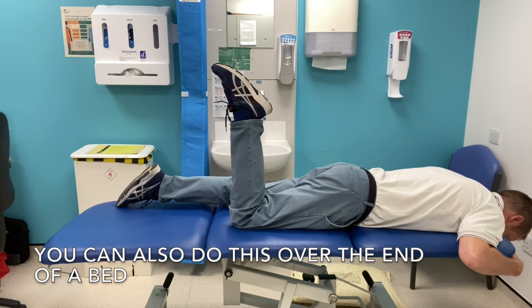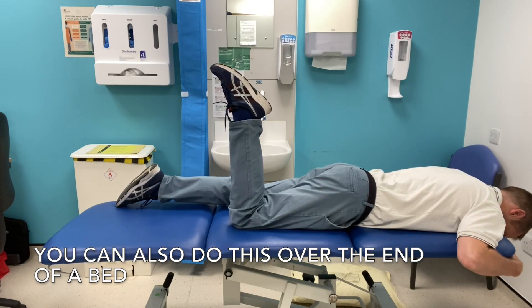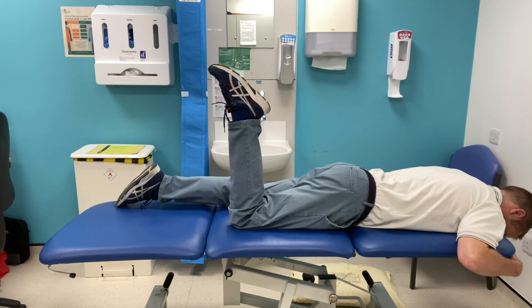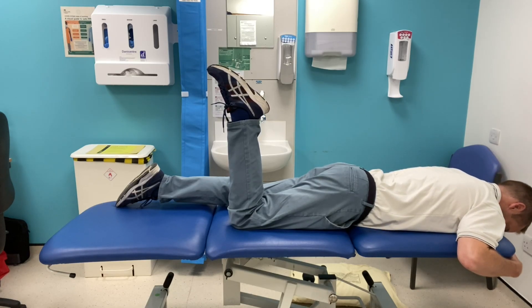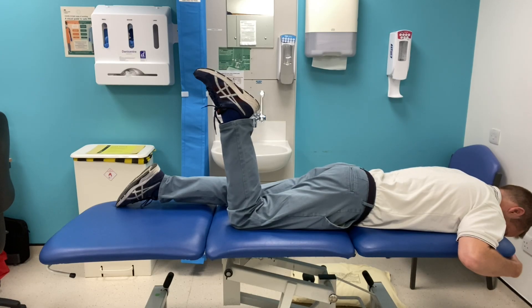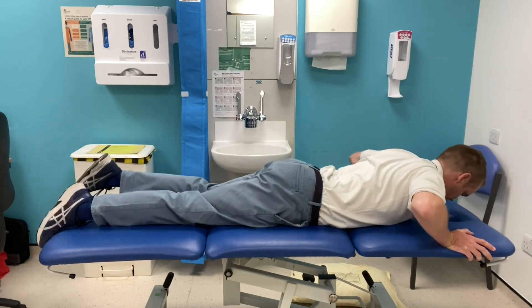You can also test and treat this over the end of a bed or a plinth. By having your knee bent, you stretch the femoral nerve at that end of your body, and then you can dip your head down to stretch the nerve and bring it back up to shorten the nerve. This is a way of testing it and treating it.